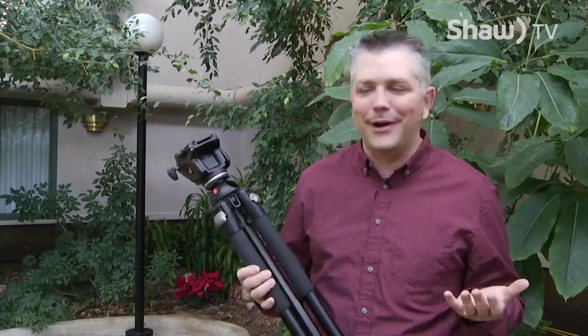Hi everybody, I'm Ryan and this is Tog Tips. Today we're going to talk about tripods — what should you be looking for in a tripod?